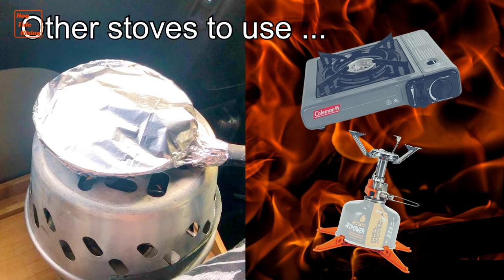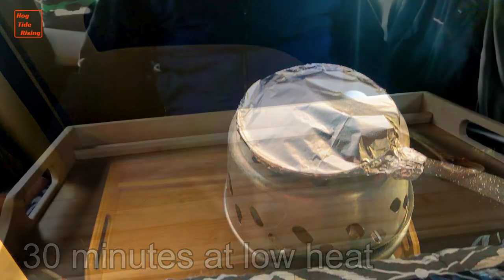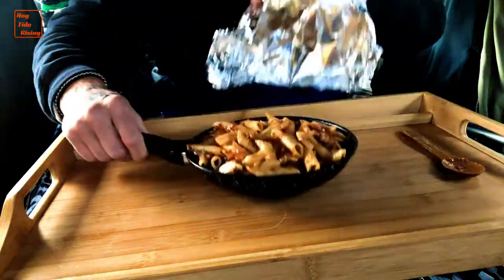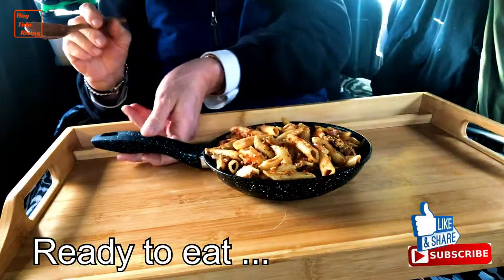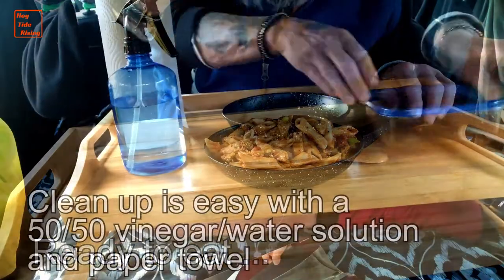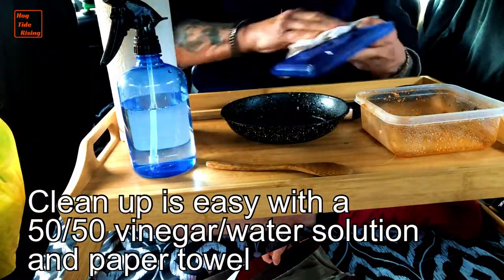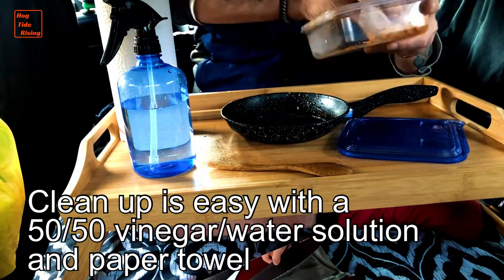I'm going to show you how I heat up my minivan.